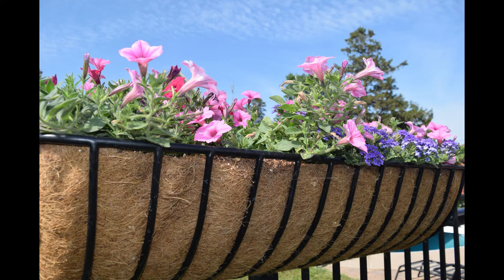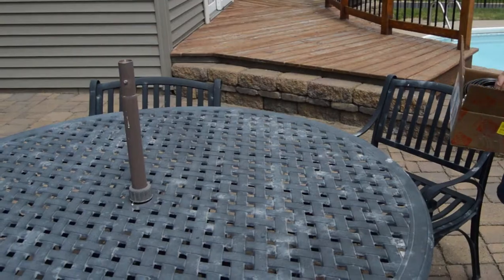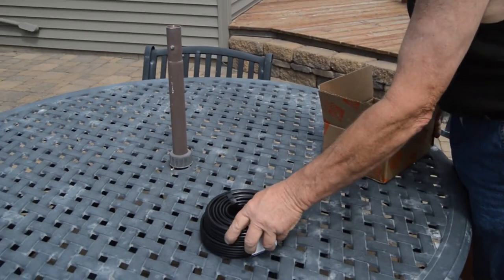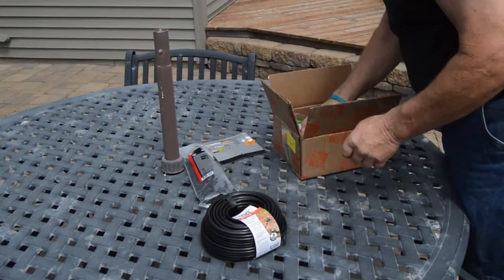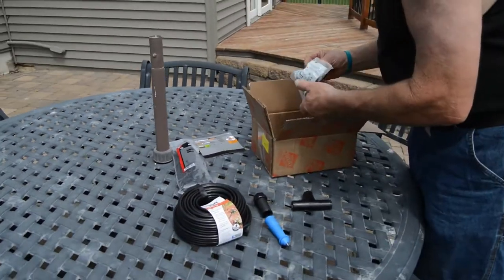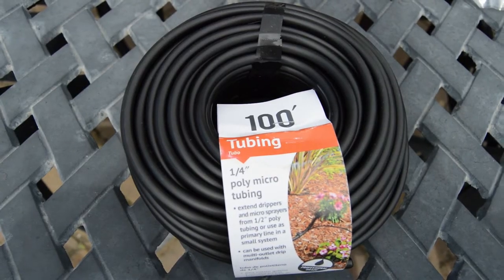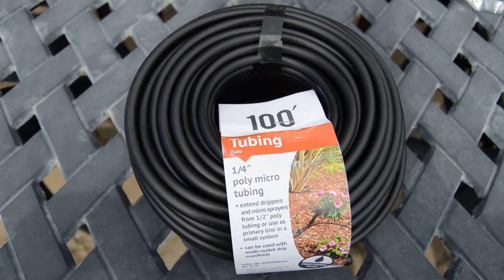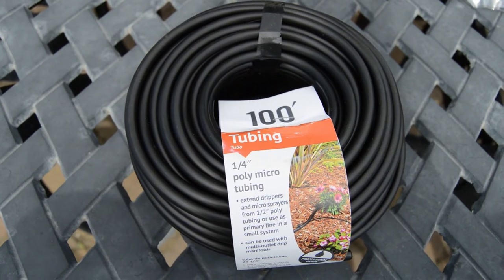Hi, this is Tim from Garden Hens. Today we're going to install a drip irrigation system for Jody's hay baskets. First we had a half-inch line that we laid out along the perimeter, and then we wanted to convert it to this quarter-inch small tubing to go into each basket.